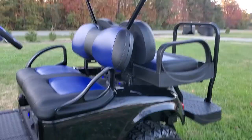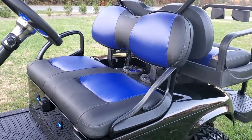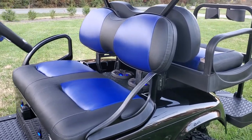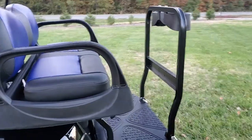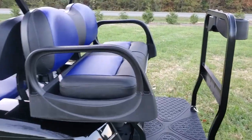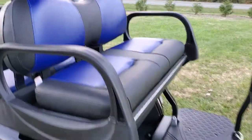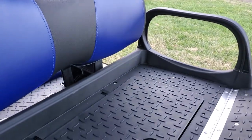You can see this very nice, super custom seating package. It has the Max 5 rear seat kit, which has drink holders back here for the passengers, and also folds out and has a cooler built into the unit.